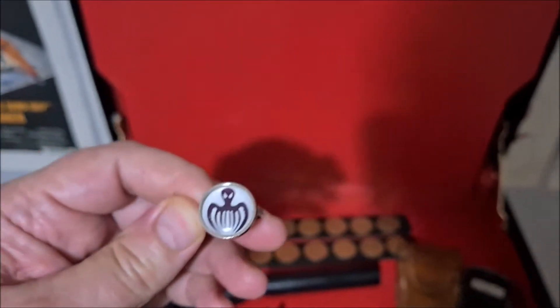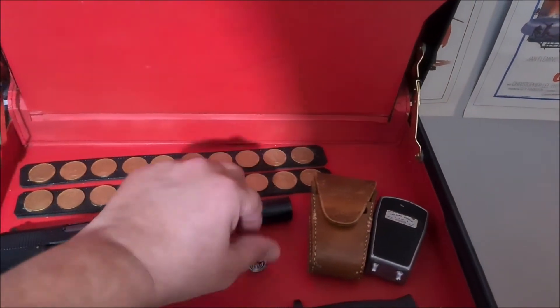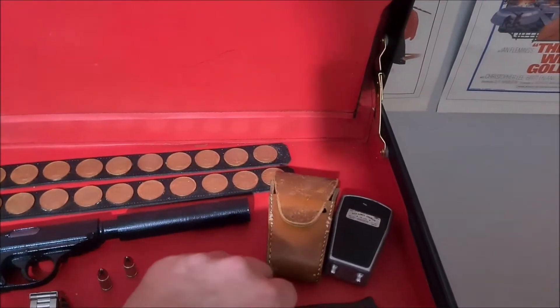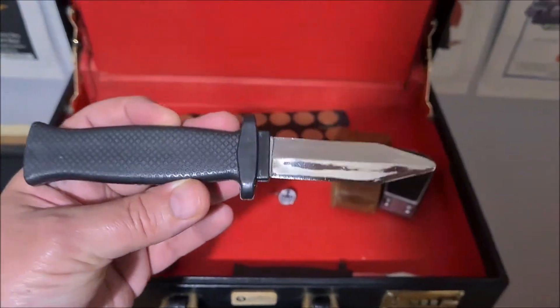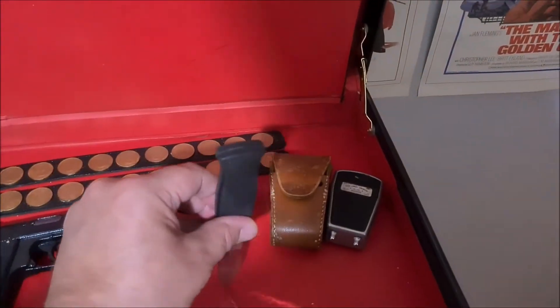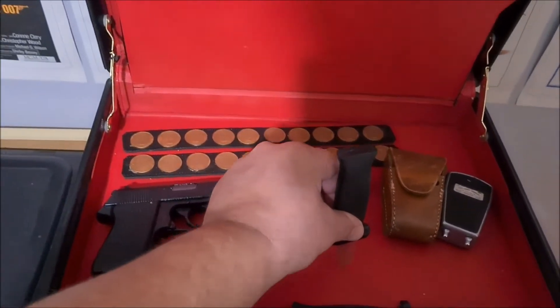We'll have a future project to actually fit the sliding knives to the case, which I haven't done yet. You can see these are the type that we used to have as kids — you can still buy them. They're all plastic and the blade pushes inside the handle, so there's no damage to anyone. It's all safe.